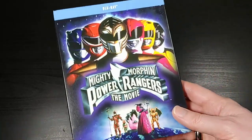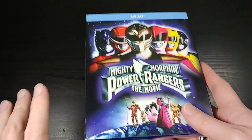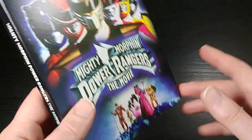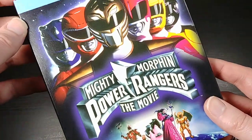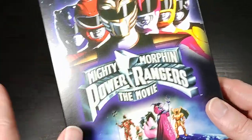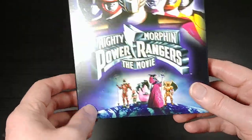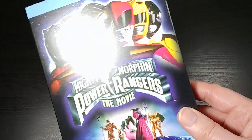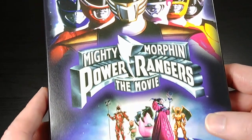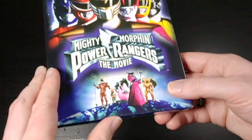I was very happy to find out they were finally putting this movie out on Blu-ray. I pre-ordered it — I wanted to make sure I had it the day it came out, because you never know with releases like this how long they're going to be in print. So let me go ahead and show you the slipcover first. The slipcover is kind of plain cardboard — it's not metallic, not embossed, basically matte printed, not really glossy. You get the very cool Ranger lineup right there.